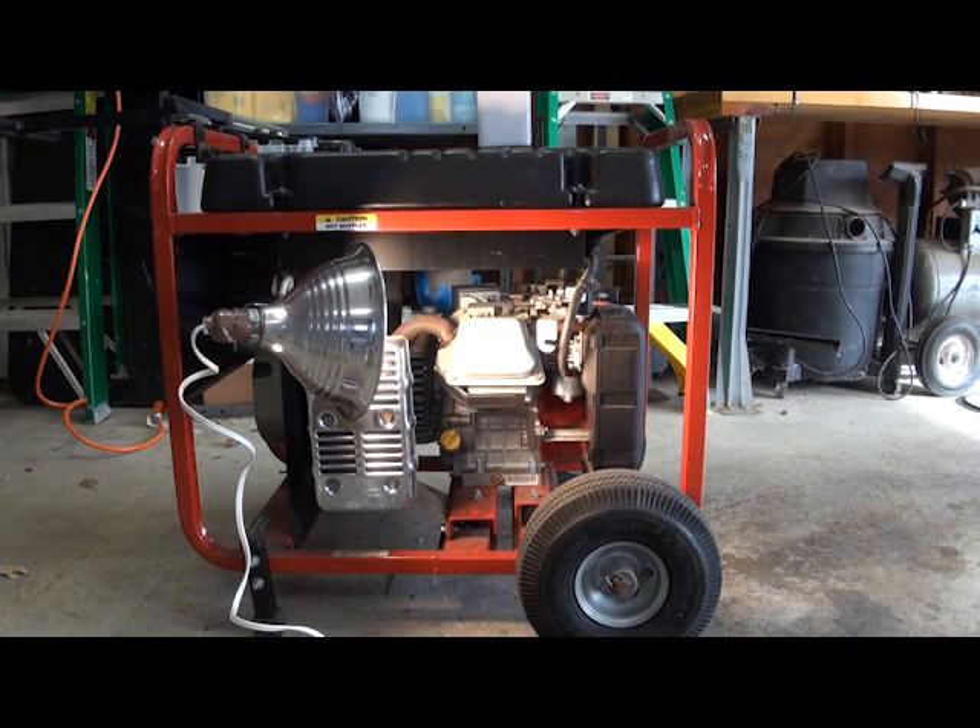Hey, what's up? We're going to be doing a generator conversion here for a tri-fuel operation. This is a Generac 5000 SE, and we're going to be using a kit here from U.S. Carburation.